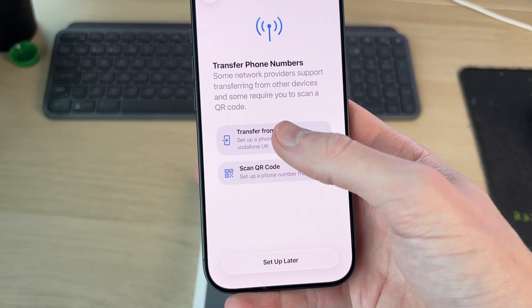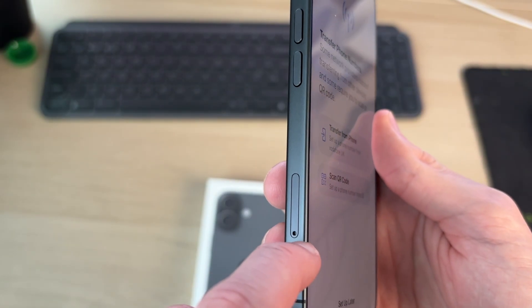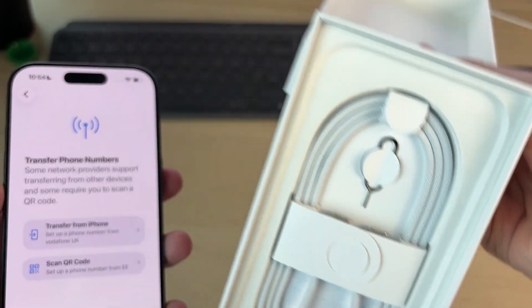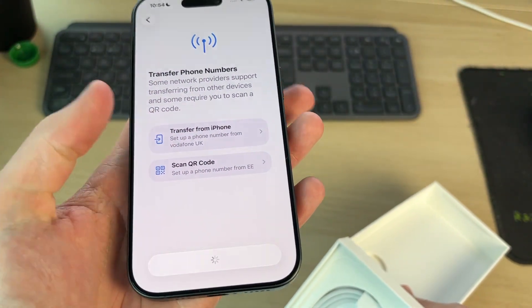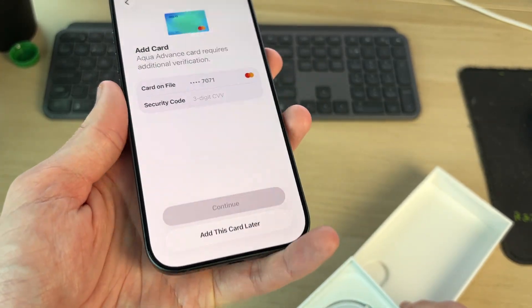You can transfer your phone numbers if you use eSIM. You may have a physical SIM though — if it's physical, you'll need to open up the SIM tray. In your iPhone box there would have been a SIM card tool that looks like a small pin, which pops it open so you can insert the SIM. I'll do that later.